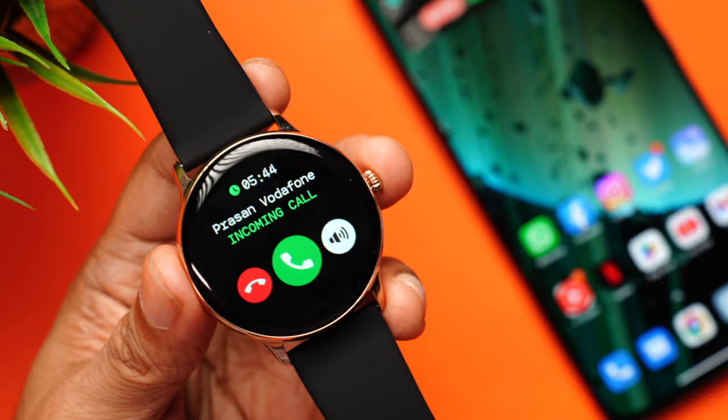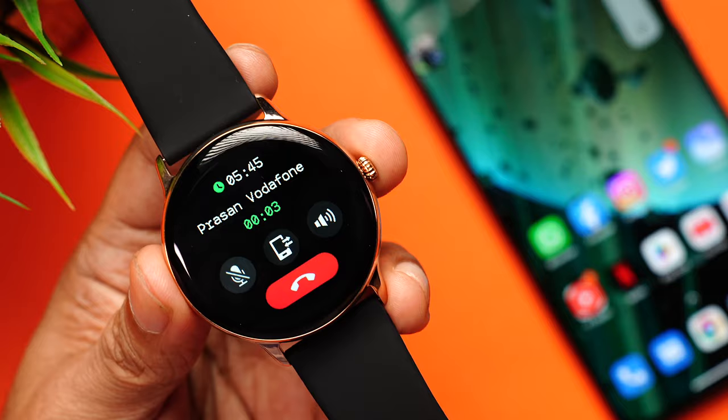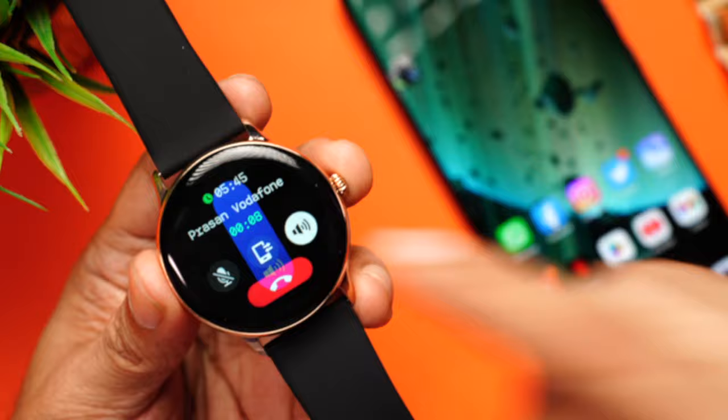You can also answer incoming calls directly on your watch — you'll see the caller's name with options to reject, answer, or silence the ringer. Once answered, you can talk using the watch itself, mute the microphone, send the call to your phone, control volume, or end the call. The phone calling experience was clear and crisp. Outdoors it did pick up ambient sound but was still usable. The display also reaches up to 550 nits, making it clearly visible outdoors.